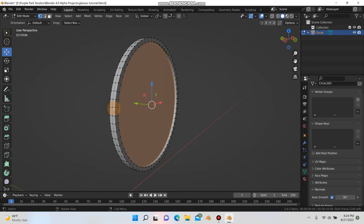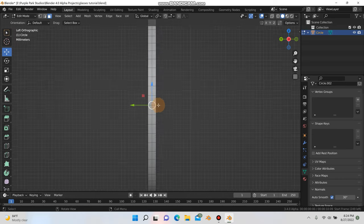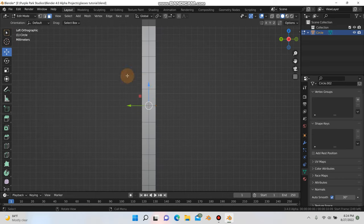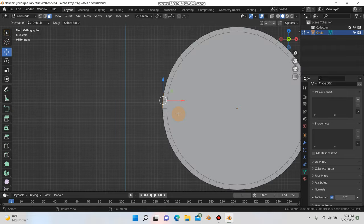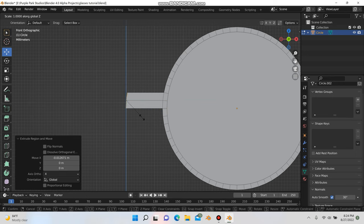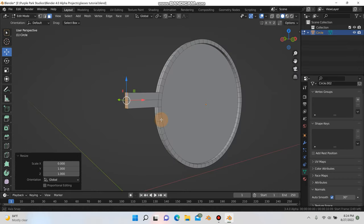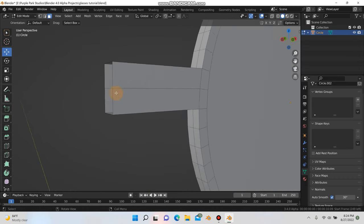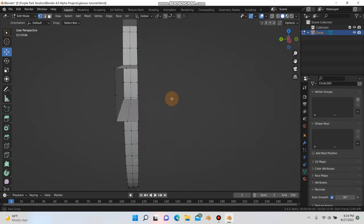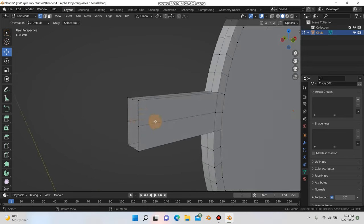I'm going back into edit mode, going into left mode, hitting 3 for face select mode. Here's the origin point — I'm going to select these top four faces just above it. Hit 1 to go to front mode, E and X to extrude out on the X, then S, X, and 0 to flatten it out. Then I'll hit X and delete these faces, because later we're going to mirror this and join the mesh, and it's important those faces have been deleted.